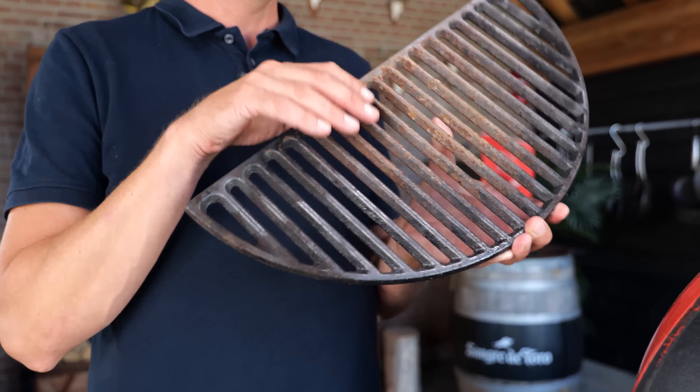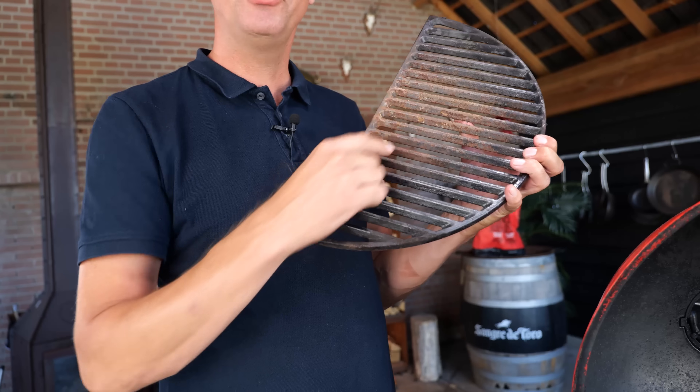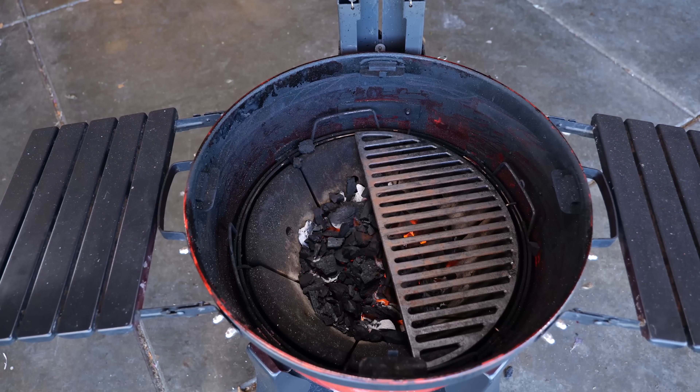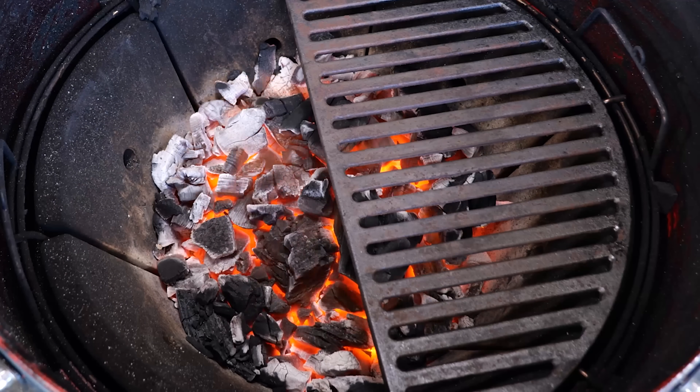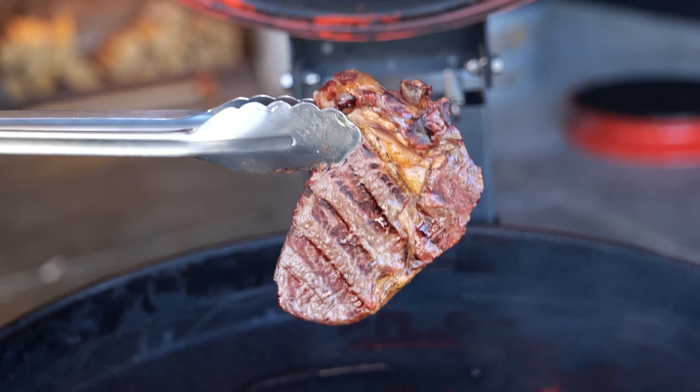This is a Kamado Joe cast iron half grill grate and it has two sides — one with broad stripes and one with small stripes. The small stripes are for smoking, the broad stripes are for searing. Cast iron has the unique ability to absorb loads of heat and once you put food on it, it will sear it instantly. Remember, we don't need to cook these steaks anymore — we just need to sear. I'll place the cast iron grill grate on the barbecue to come up to temperature, and I'll make sure my steaks are dry before searing to get the perfect crust.